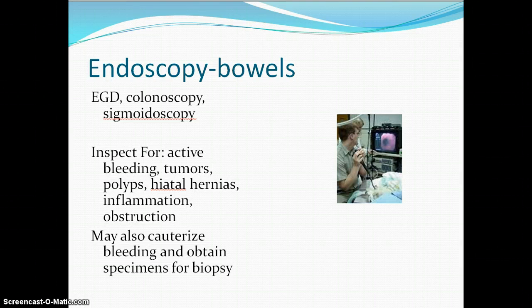People at risk for perforation include anybody with a weak colon wall — those with polyps, removal of polyps, diverticuli, Crohn's disease — all of those types of bowel disorders are very high risk for complications from your colonoscopy or endoscopy.